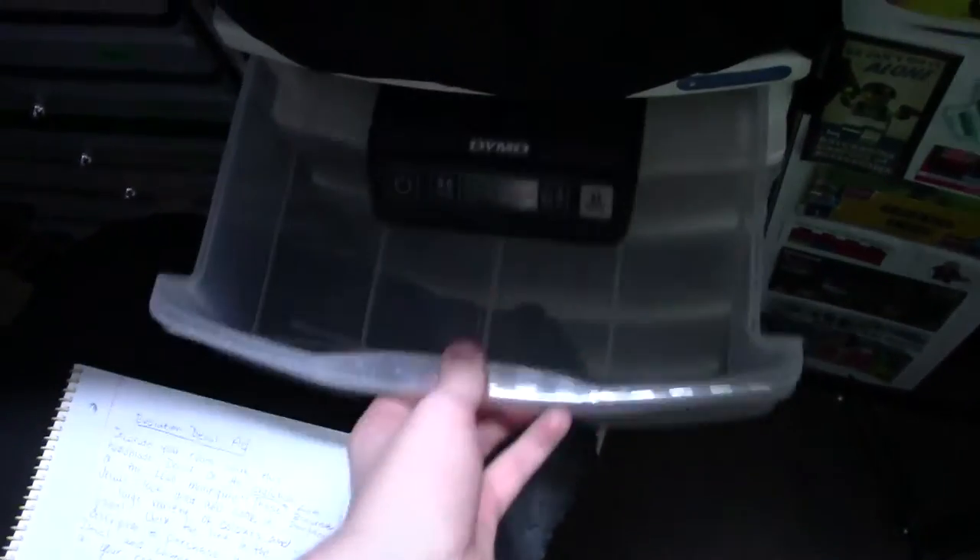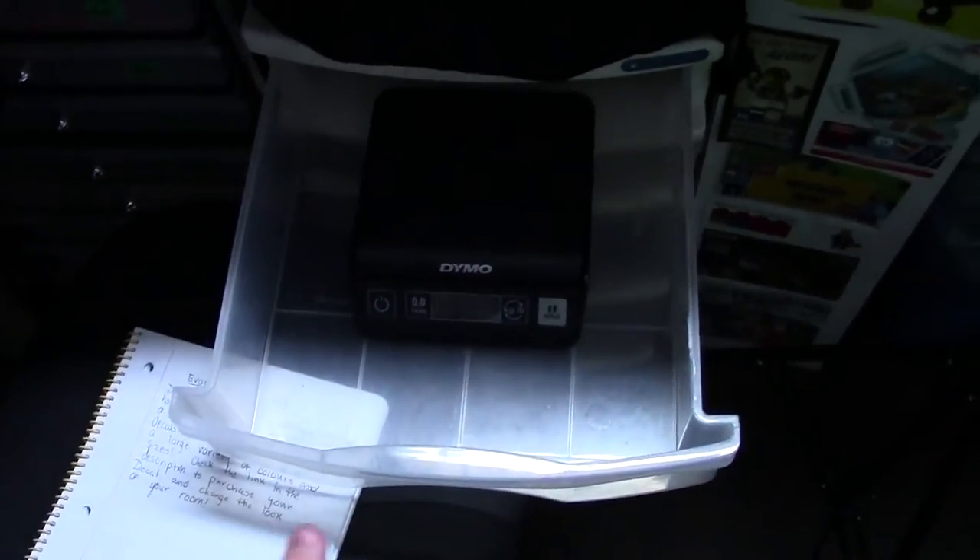Another cool thing I'm happy about is I put the scale in this bin now. It used to be over there and I had to move it onto the desk every time I wanted to weigh an order. But now with it over here, I just open up, turn it on, weigh, and it's all good.